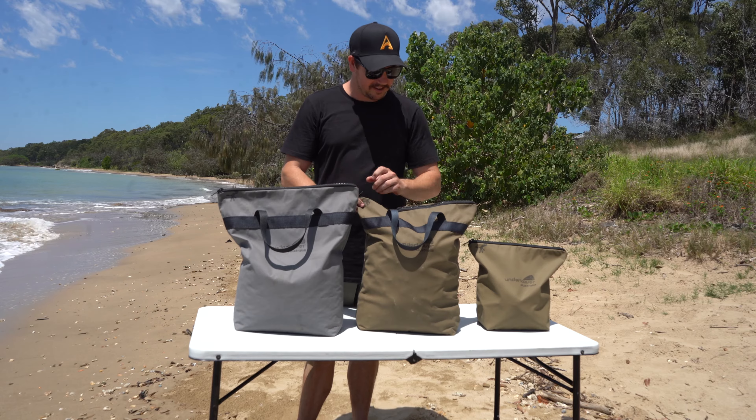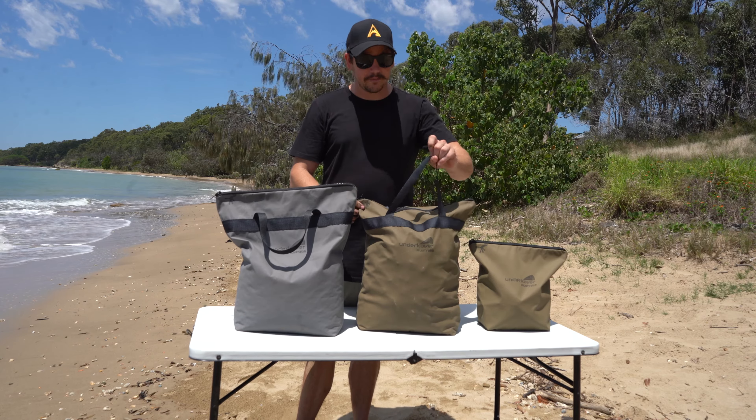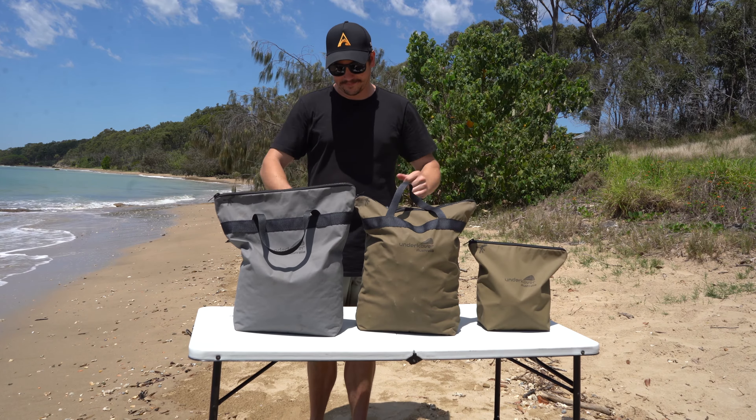Strong YKK zips, Australian made canvas, Australian made webbing handles. Good to go.